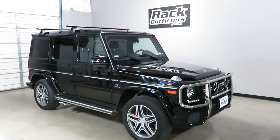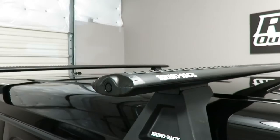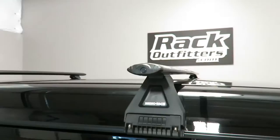This is a fit for a 2002 through 2016 Mercedes-Benz G-Class. We've outfitted this vehicle with the Rhino-Rack RL150 Vortex Base Roof Rack System. This system is using the Rhino-Rack Vortex 65-inch aluminum alloy aerodynamic load bars along with the specialty rain gutter foot, the RL150 S13.